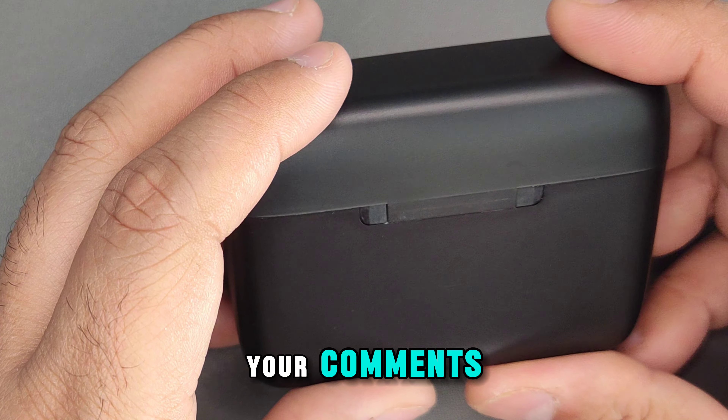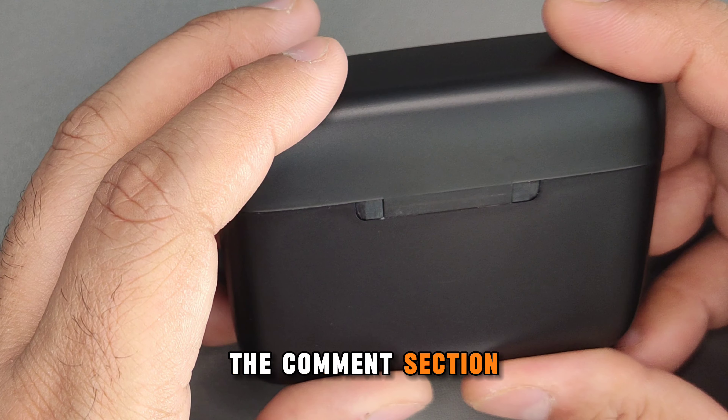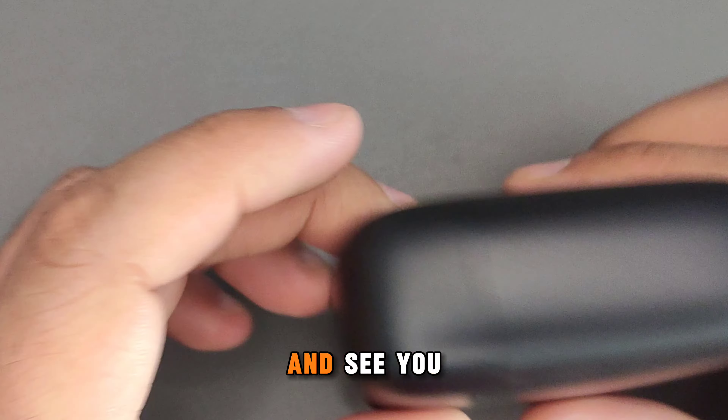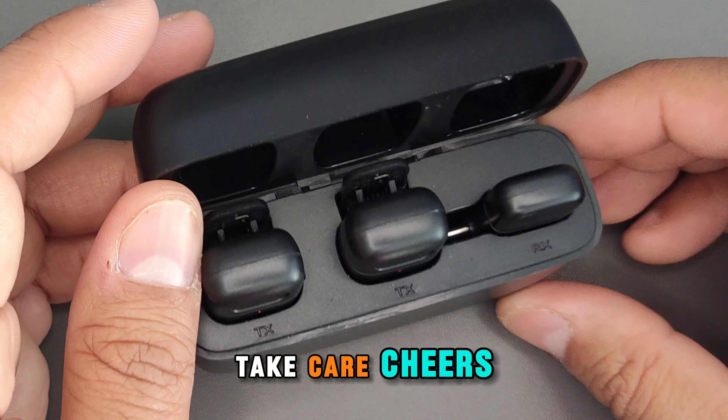And that's pretty much it for this video. If you've got any questions or queries please let us know in the comments section. Like, share, and subscribe to MyNextBest, and as always guys, thanks for watching and see you in the next one. Take care, cheers, bye.